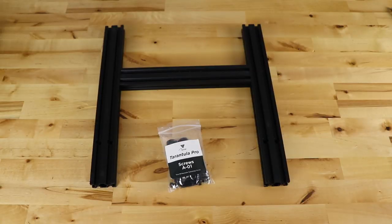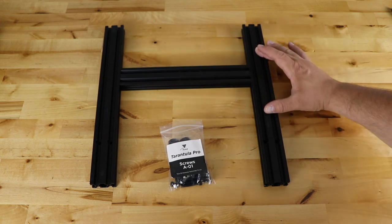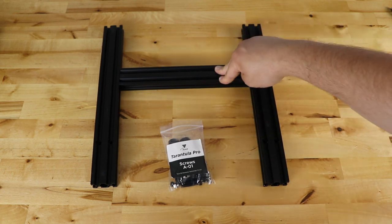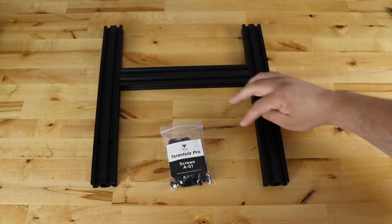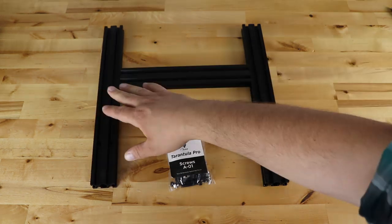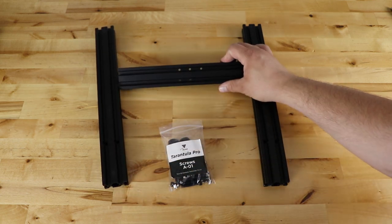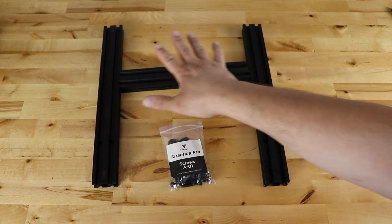Step one: grab the A01 bag, the two 20x40 extrusions, and the two 20x40 250mm extrusions — these are 350mm, these are 250mm. Orientate them just like this. In the older instructions it says to make sure the countersunk parts are face down, but in this case they're countersinking both sides so it shouldn't matter which orientation you use. Then you need this piece with five holes in it, orientated like this.